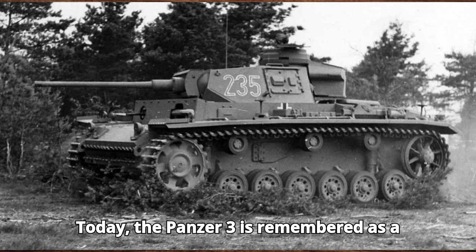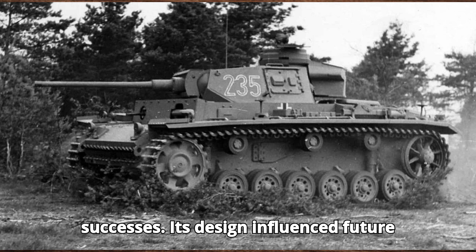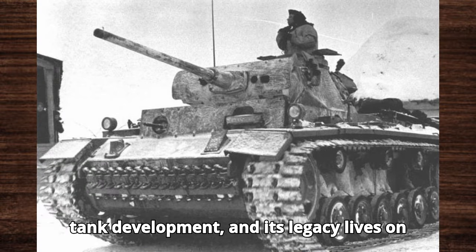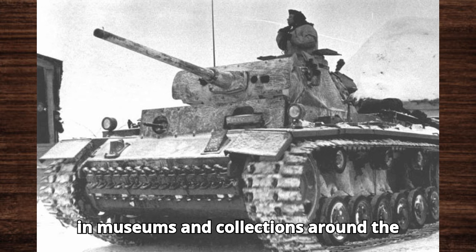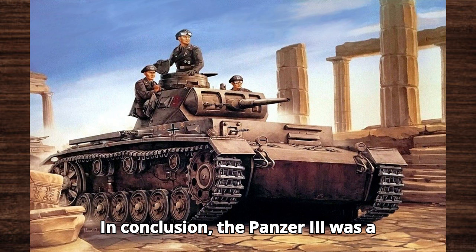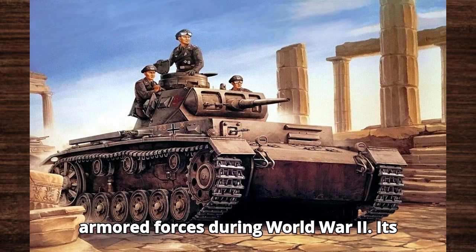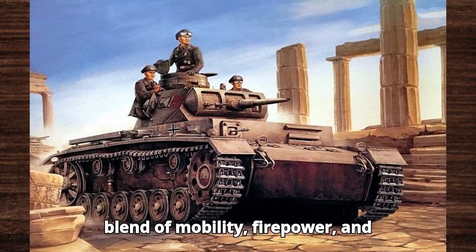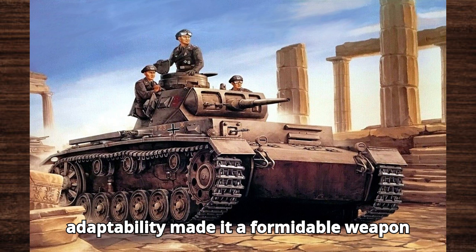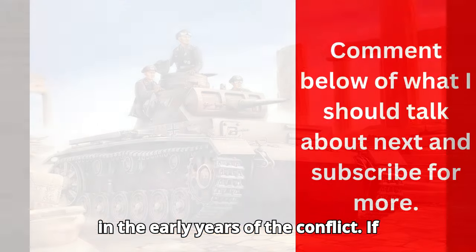Today, the Panzer III is remembered as a key component of Germany's early war successes. Its design influenced future tank development, and its legacy lives on in the numerous surviving examples found in museums and collections around the world. In conclusion, the Panzer III was a critical element of the Wehrmacht's armored forces during World War II. Its blend of mobility, firepower, and adaptability made it a formidable weapon in the early years of the conflict.